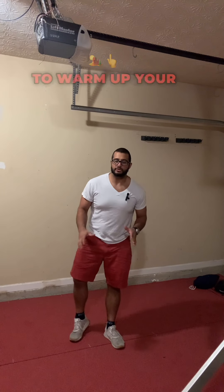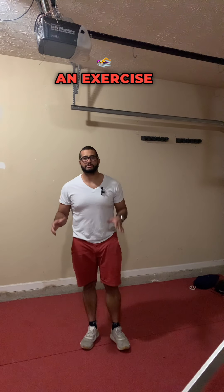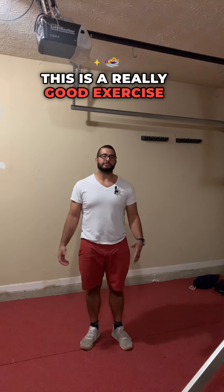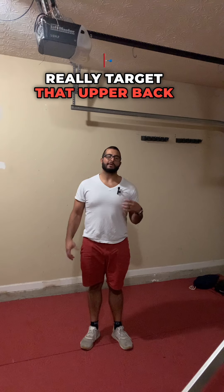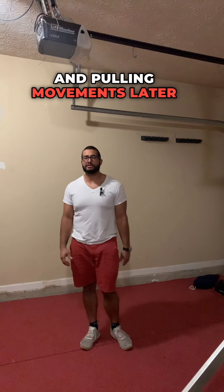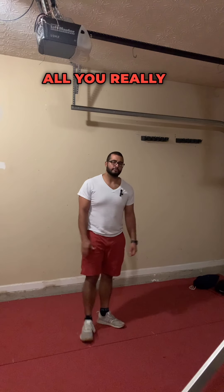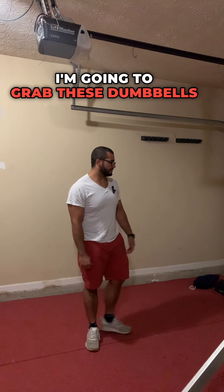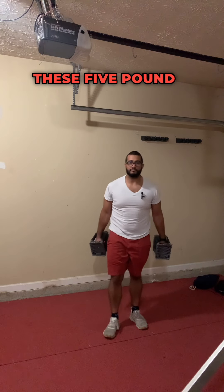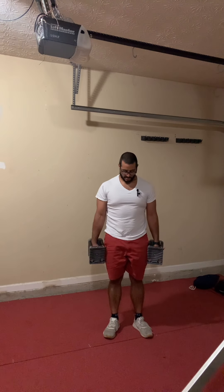In this video I'm going to show you how to warm up your shoulders doing an exercise called I's, Y's, and T's. This is a really good exercise to warm up your shoulders, really target that upper back and mid-back area, and get you primed up for some pressing and pulling movements later on in the workout. All you really need is a lightweight — I'm going to grab these five-pound dumbbells right here.